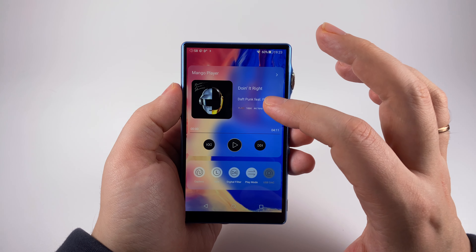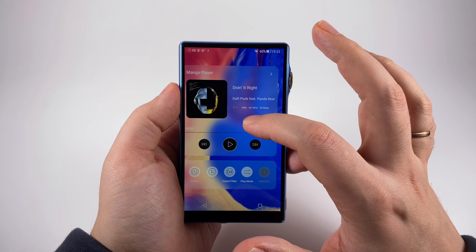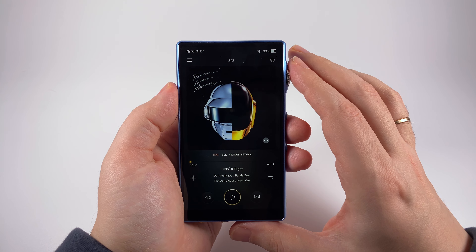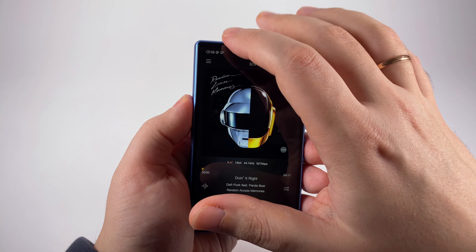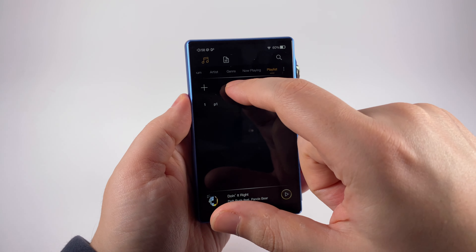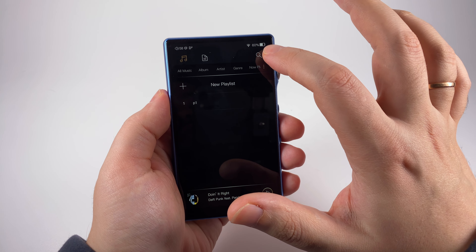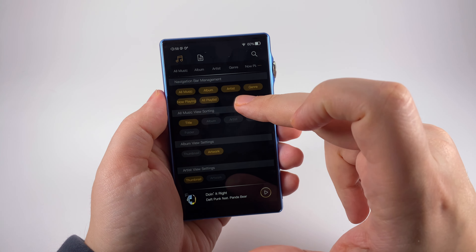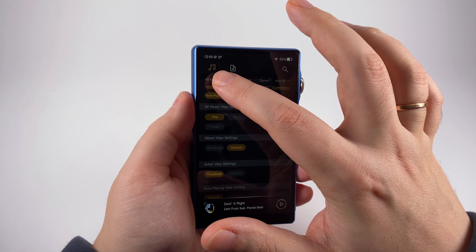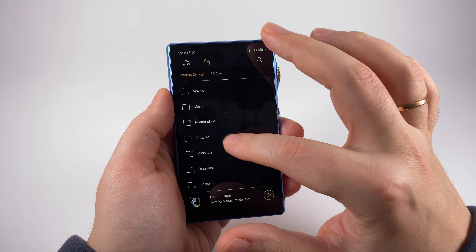The Mango Player is the default stock player. It offers two widgets — one with audio settings controls and one with a now-playing screen with buttons. Inside it's the traditional Mango Player we've seen before, with a media library you can browse by artist, album, or other groupings. You can select what groupings and sorting you need.